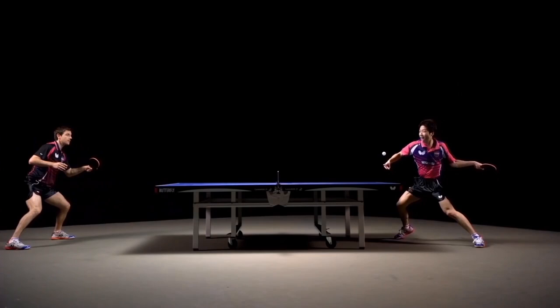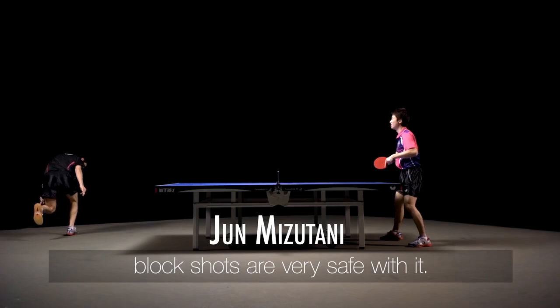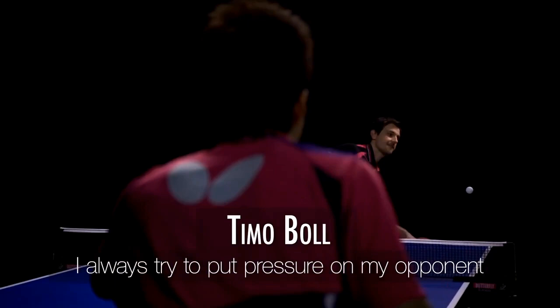I use Tenergy 64. It has increased speed when driving and increased attacking power. It has also improved blocks. I try to act on both sides with rotation-like topspins to put pressure on the opponent — this is the best choice for Tenergy 05.